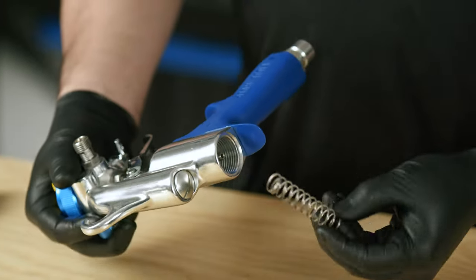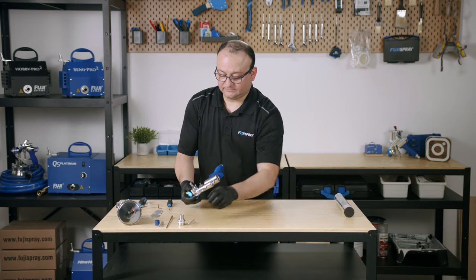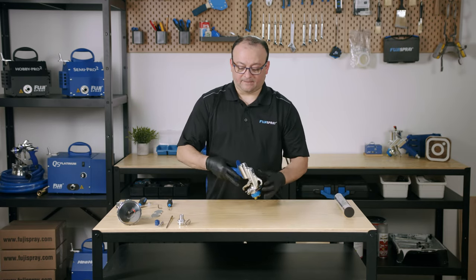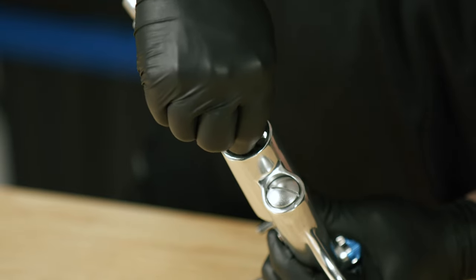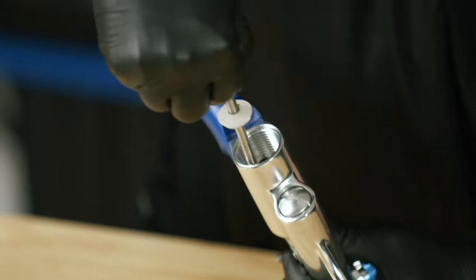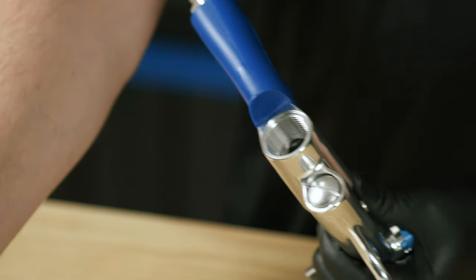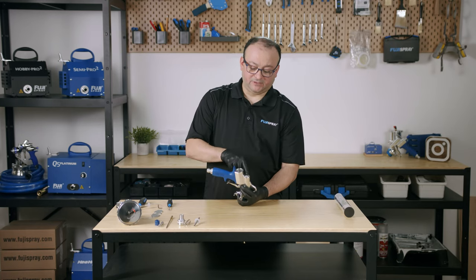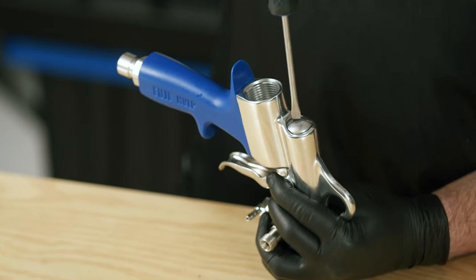Here you have the spindle valve spring. Pull the trigger a little bit and you have access to the spindle valve. Now we're going to remove this barrel plug — you can just use one of your flat head screwdrivers to do that.